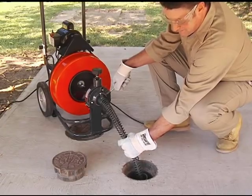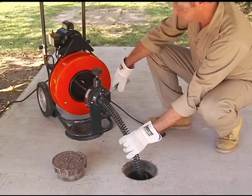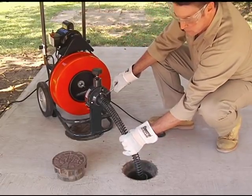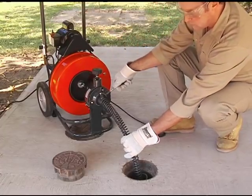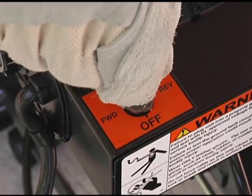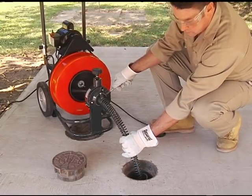If the cable gets stuck, switch the motor to reverse. With gloved hands on the guide tube, run the machine while pulling up on the cable. Do not run the machine in reverse for more than a few seconds at a time, as this can damage the cable. If your machine is equipped with a momentary contact reverse switch, you must hold the switch while running the motor in reverse. When the cable pulls free, put the motor switch back to forward.